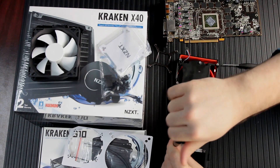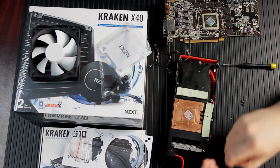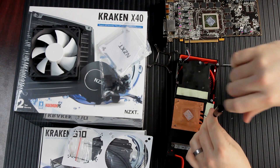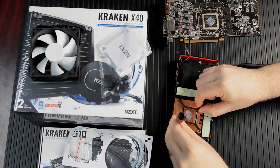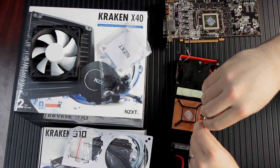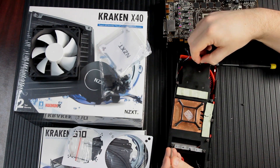Those components are going to be cooled by the fan on the metal bracket of the G10 adapter, but the GPU chip itself is going to be liquid cooled. One thing I like to do: when you take all the screws out of something like this and you're going to have it in a drawer for a while, just put the screws back in — it's a convenient way of making sure you don't lose them.